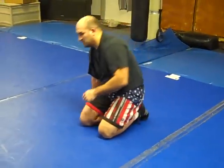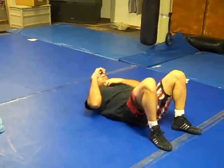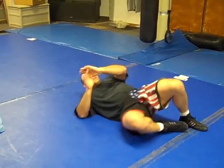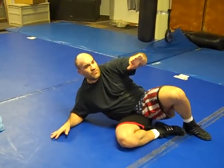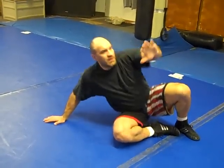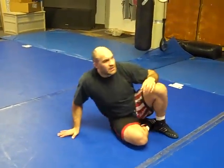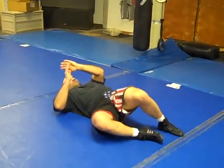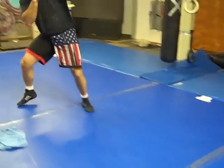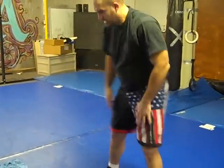That's the elbow sit-up — it trains our hips. Then I've also got technical stand-up, which is basically a variation of the elbow sit. From the elbow sit position, instead of facing down to the mat, I'm going to post and then this back leg goes that way, and I want to try to come up. As I go over here I come up, and I want to still be protected with this arm out in front. That's technical stand-up.